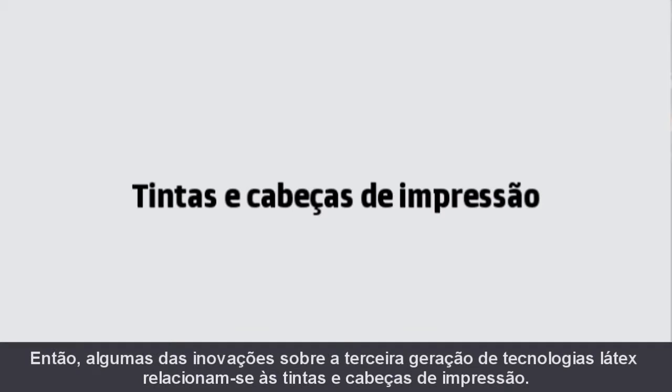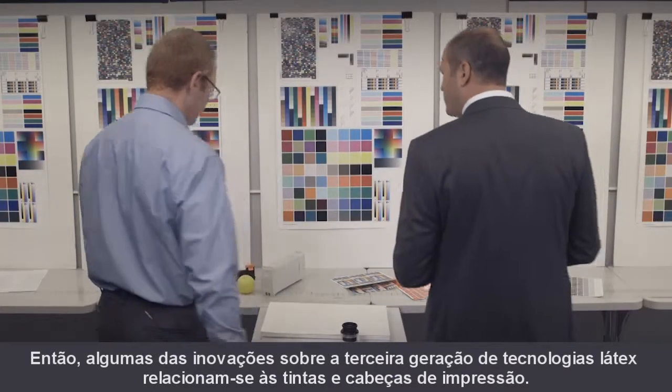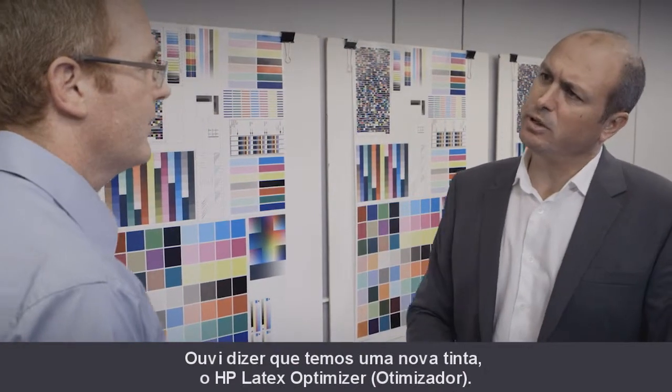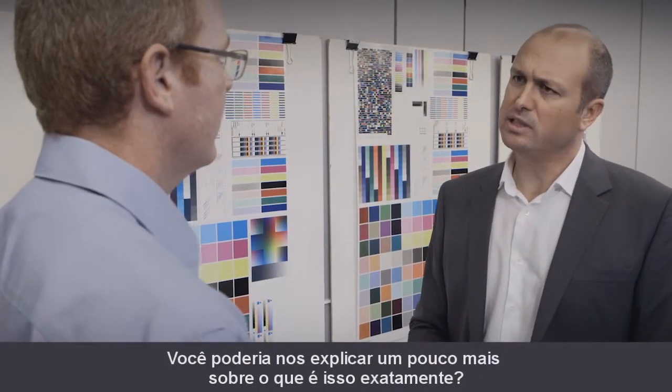Some of the innovations about the third generation of latex technologies relate to the print head and the inks. I've heard we have a new ink, the HP Latex Optimizer. So Kyle, can you explain us a bit more what exactly this is?